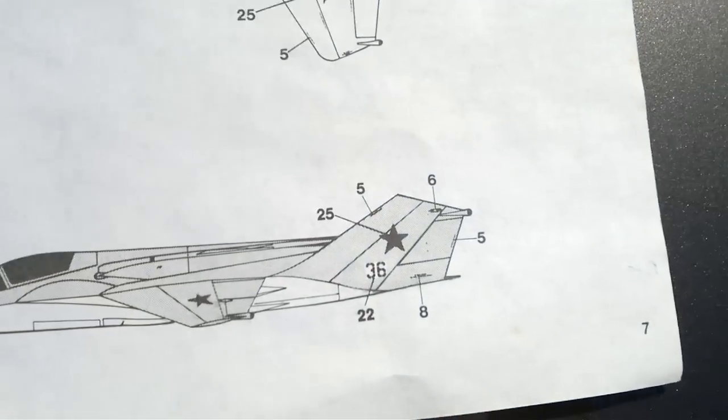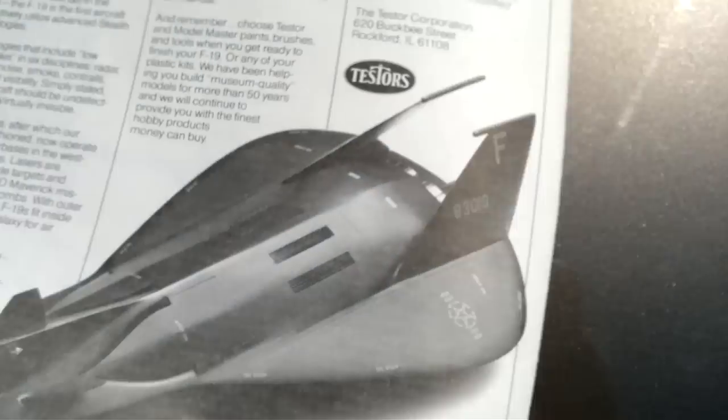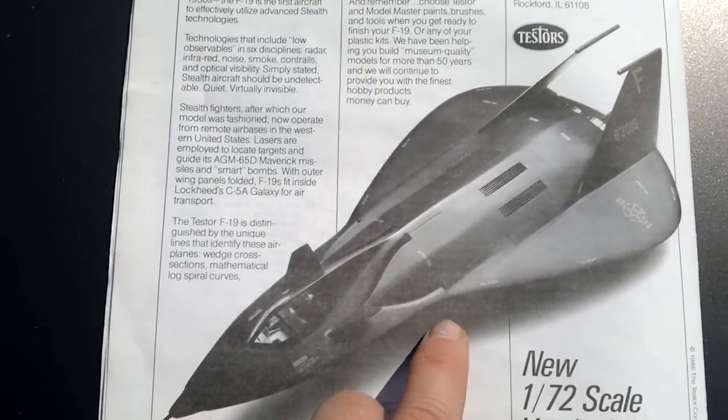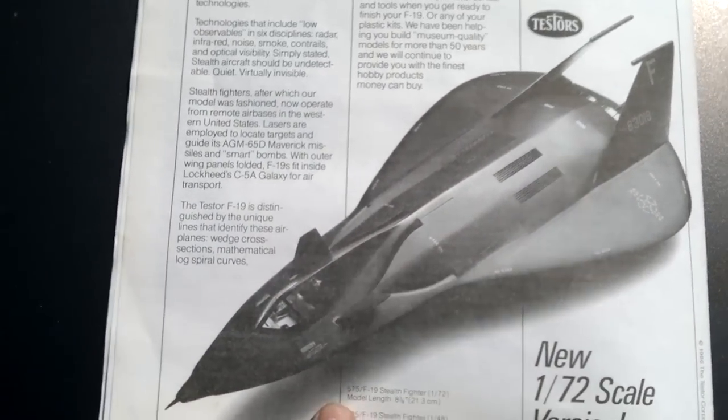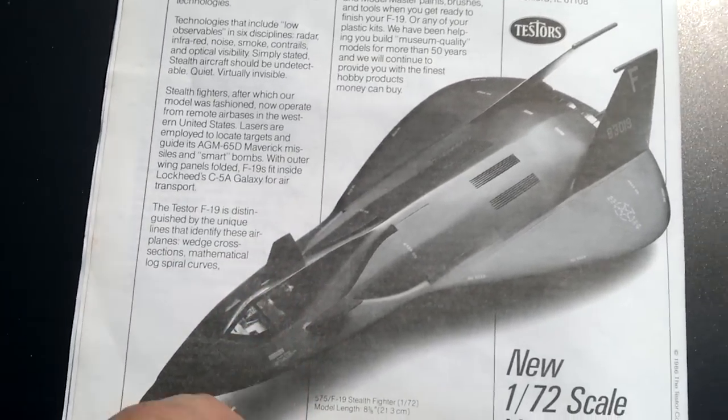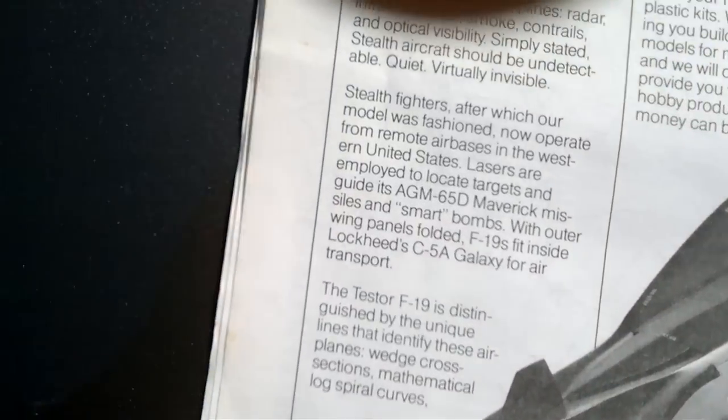Nuclear bombs — weapons. I used to have this one when I was a kid; I'm tempted to get it again if I can find a good deal. One thing I don't like about this one is the cockpit canopy — I'd probably change that. Okay, so that's the instructions.